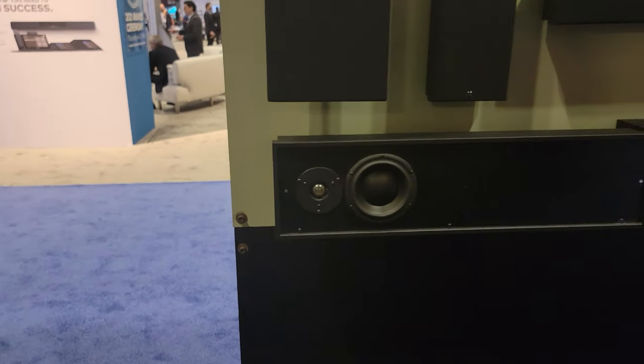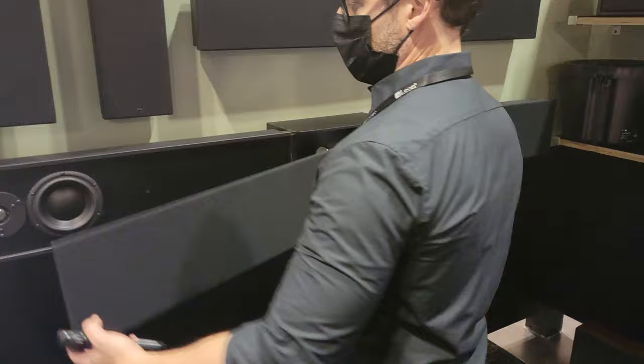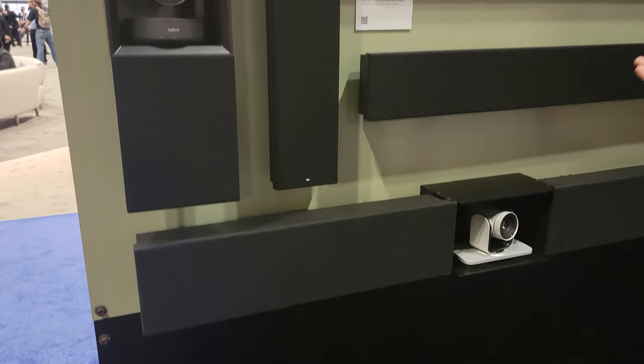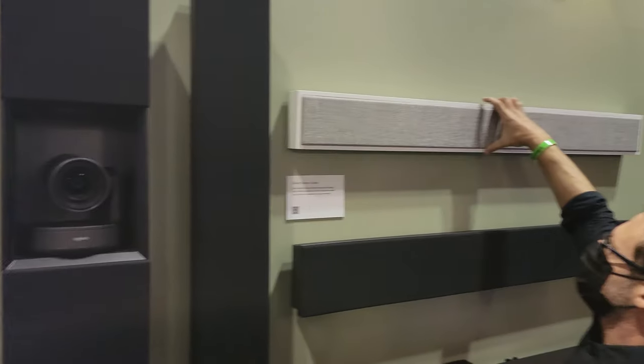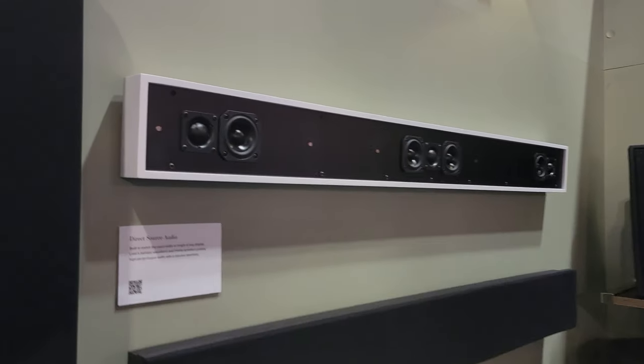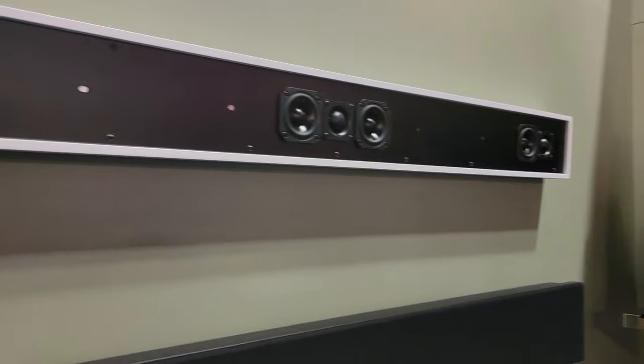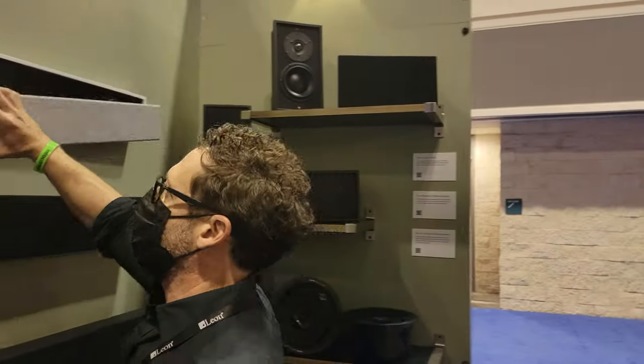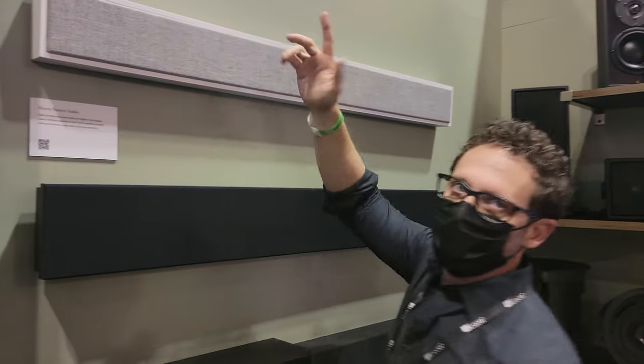Speakers are always custom-built to match any TV. Super high-end drivers, all handmade with those tweeters. All the camera tree, depending on whatever kind of custom or style. That's for the frame bar - LCR for the Samsung Frame TV. So this batch is exactly matched up. If you do a Frame TV, this goes with it.